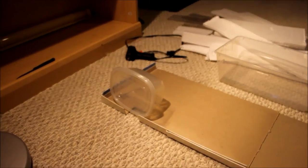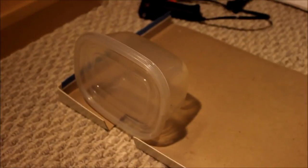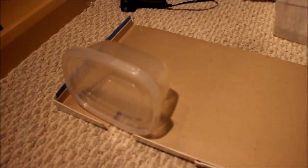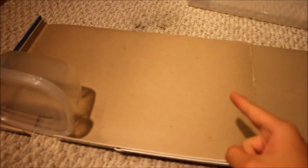Hey everybody, IHTW here. As you can see, I am building something yet again — I've been on a building streak. I've been making that tank as you saw in the last video, and now I'm working on the other tank up here, which I'm not gonna tell you what I'm putting in it yet. Here it is — I have a cardboard backing, and yes, I am making a fake rock background for this one as well as the other one.